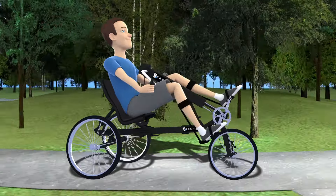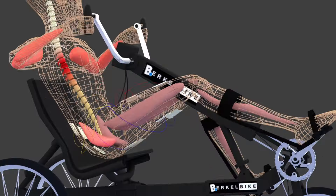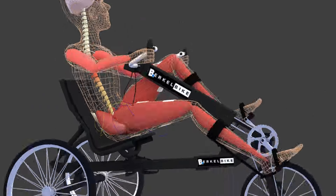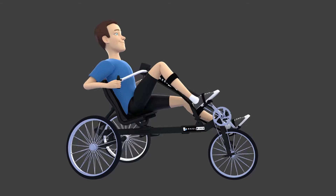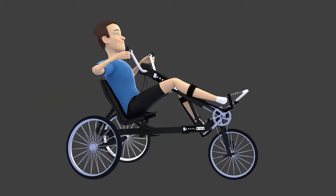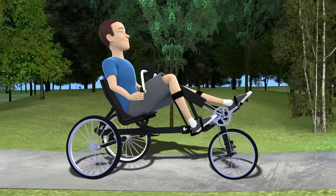These electrical impulses give orders to the nerves below Paul's injury. The nerves then activate his muscles in the same way as if the signals were coming from his own brain. Paul can now make active use of his own muscular strength and cycle with his own power, despite his complete spinal cord injury.